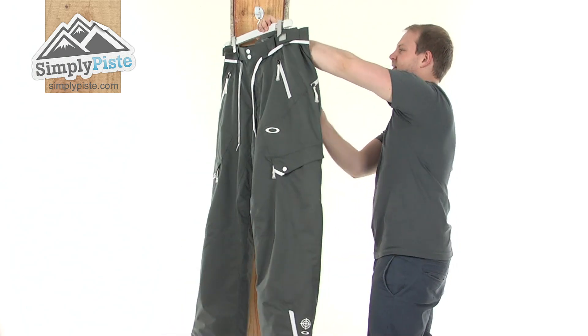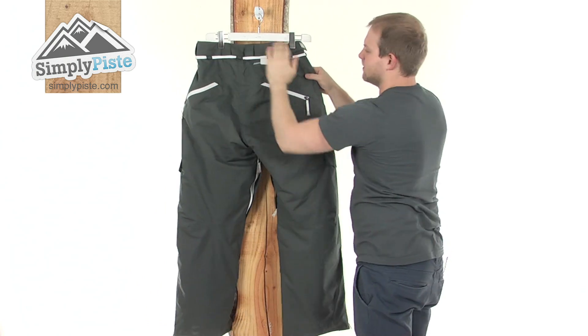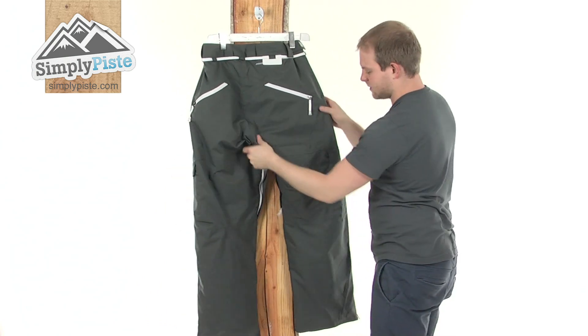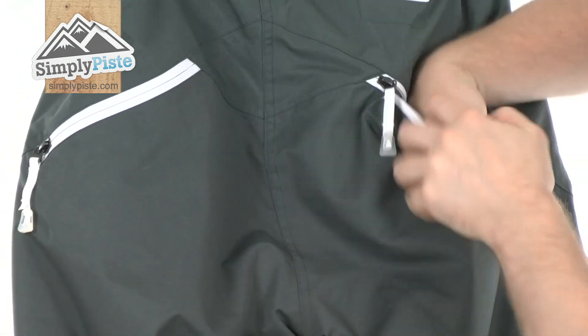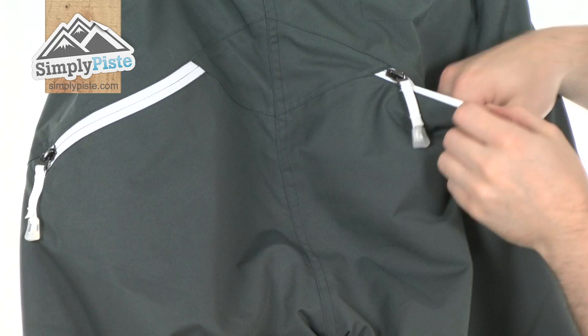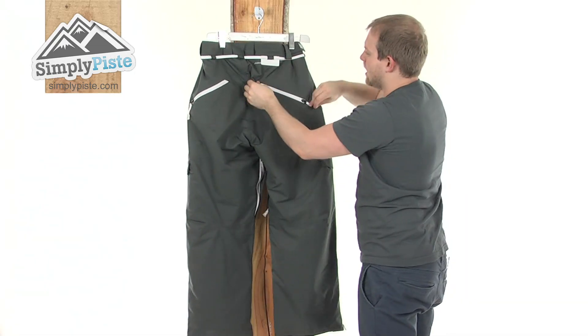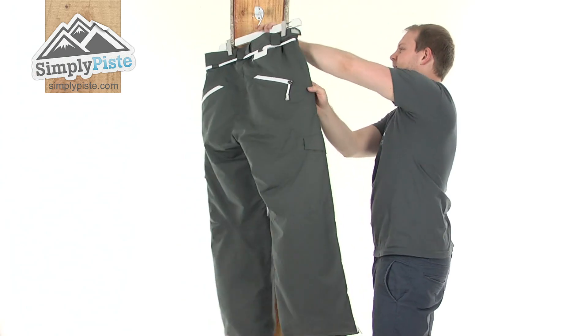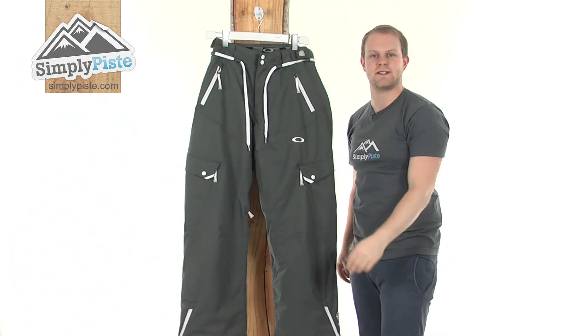Turning it around so you can see the back — that drawstring cord runs all the way around, and the belt loops as well. Again, that loose fit features the whole way around the pant. You've got two reverse pockets, with the same nice fleece material, breathable, and they're a really nice size, going down just to about halfway. So we've got a great pair of loose fitting pants from Oakley. Please take a look at SimplyPeace.com.